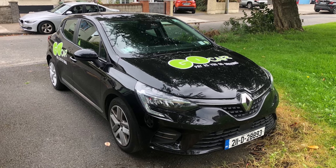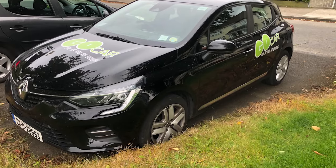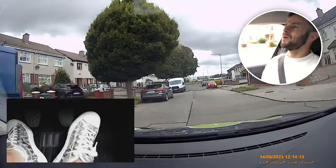I recorded this video in a Go Car. If you would like to get 25 euro off your first car hire, please use my code in the description when creating your account. All the terms and conditions will be in the description below.